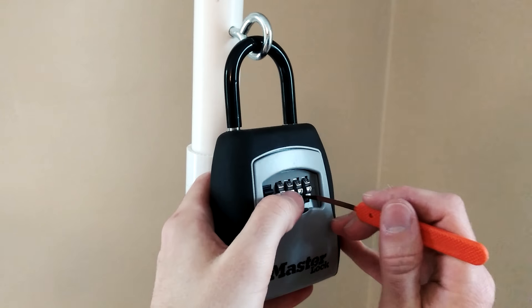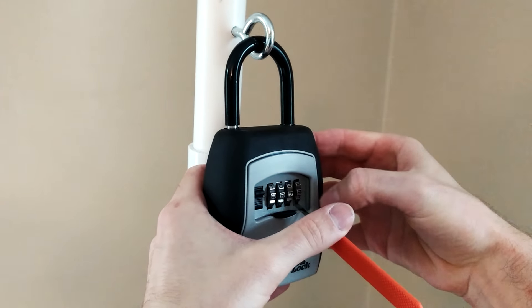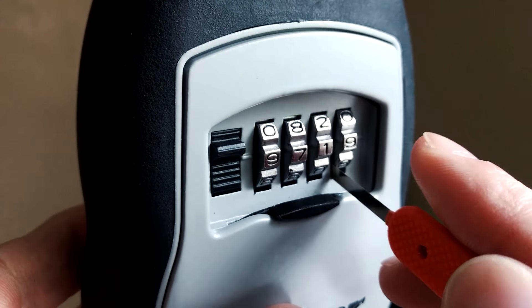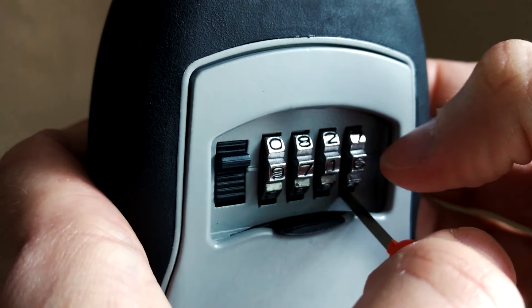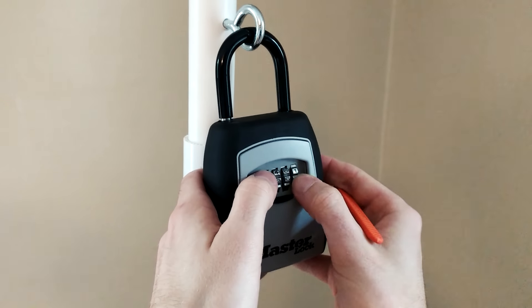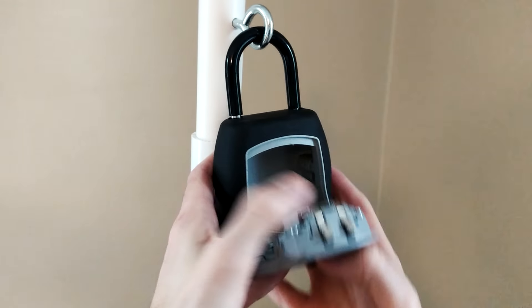On this Master Lock 5400, I'm using a Peterson mini knife, but you can use a feeler gauge from an automotive store. I insert the tool to the bottom left of the wheel and apply light tension. With my other hand, I advance the wheel until the tool gives, then I repeat this process for the remaining three wheels. Lastly, on this model, I advance each wheel two positions and we're in.